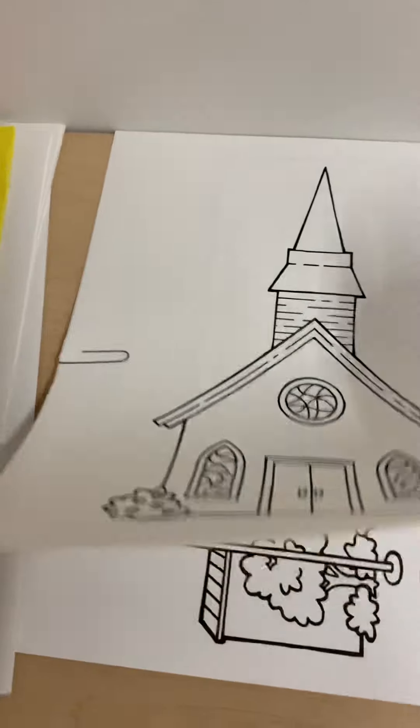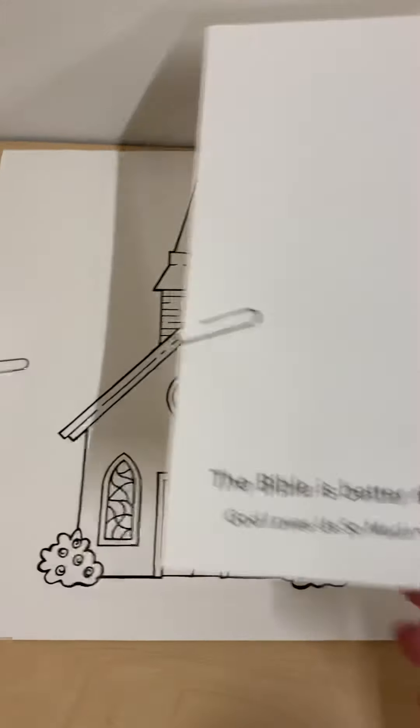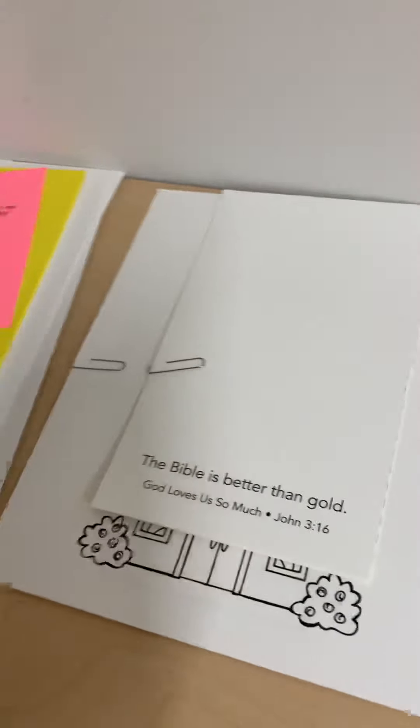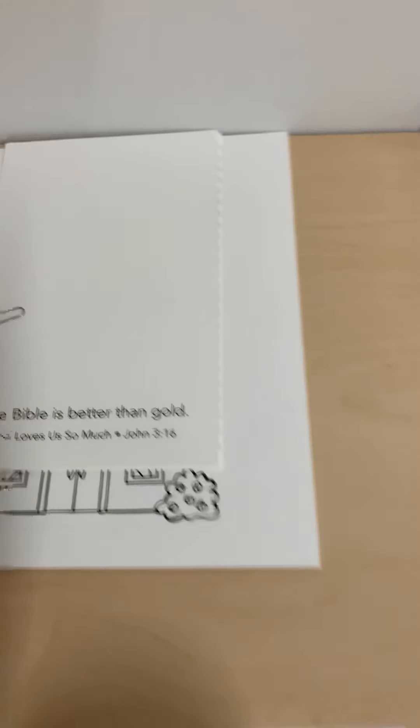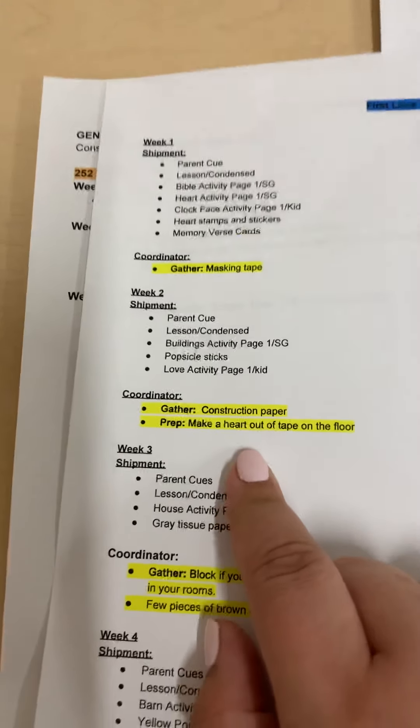The building activity page — each one is different and it's a set per small group. As well as the love activity page, which says 'The Bible is better than gold.' You'll also be getting popsicle sticks for that, which are the smaller popsicle sticks. That week, you will need to gather construction paper and make a heart out of tape on the floor.